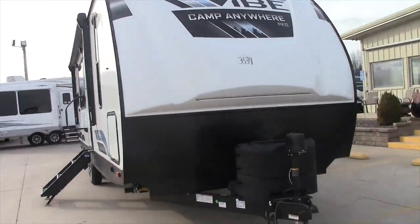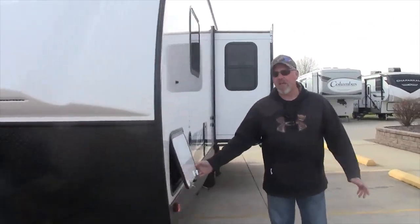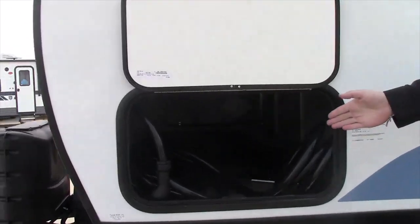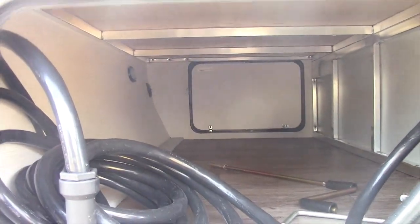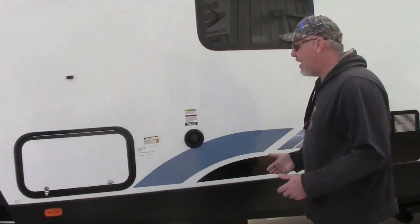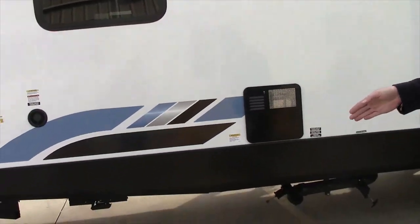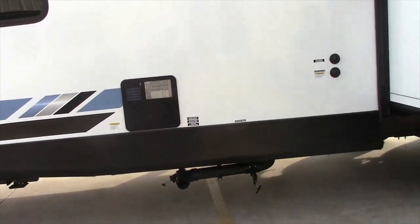We're going to walk on around as I talk about it a little bit. It has the Camp Anywhere package with solar panels on top. This is a 50 amp camper with dual ACs. This is your front storage — it has the power cord in here right at the moment. It's got the front electric stabilizer jacks and a 6 gallon gas-electric hot water heater.